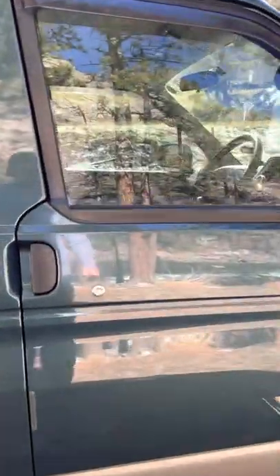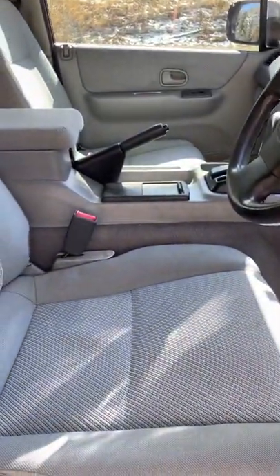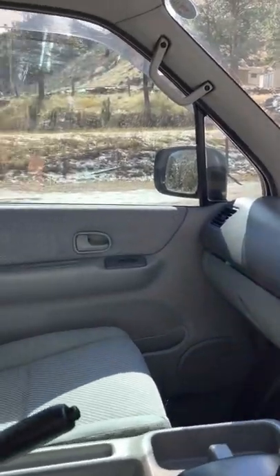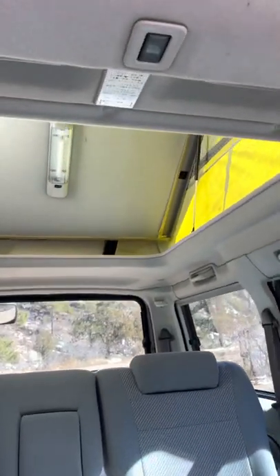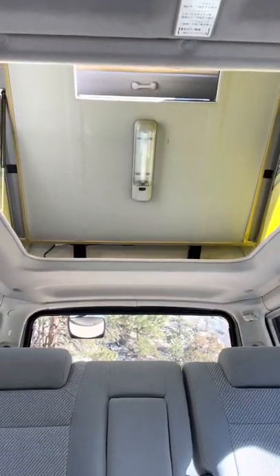As I mentioned, it is right-hand drive, so you'll see the steering wheel is on the right side here. It's got a nice clean interior. I installed a new Bluetooth stereo that works really well for music and for chatting on the phone. It's got two rows of seats that I'll show you that fold down, and it's got this great area up top for sleeping as well as a sunroof.